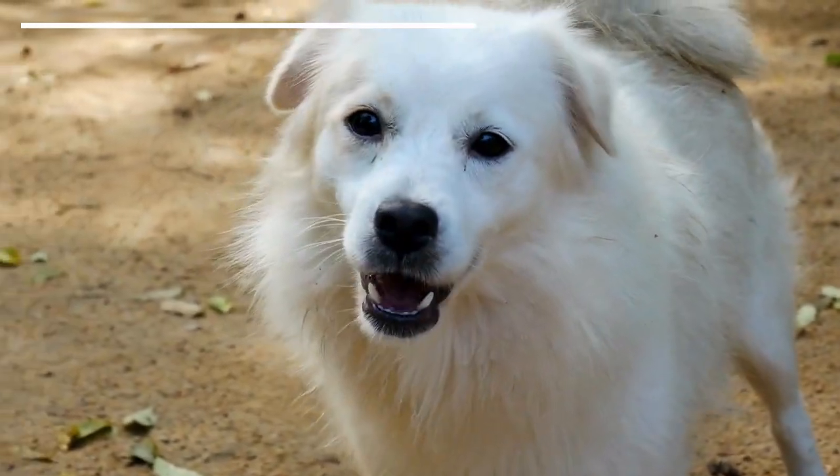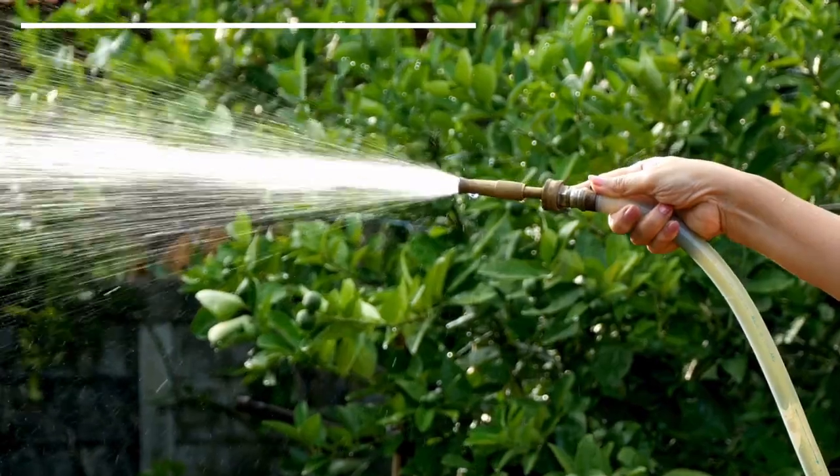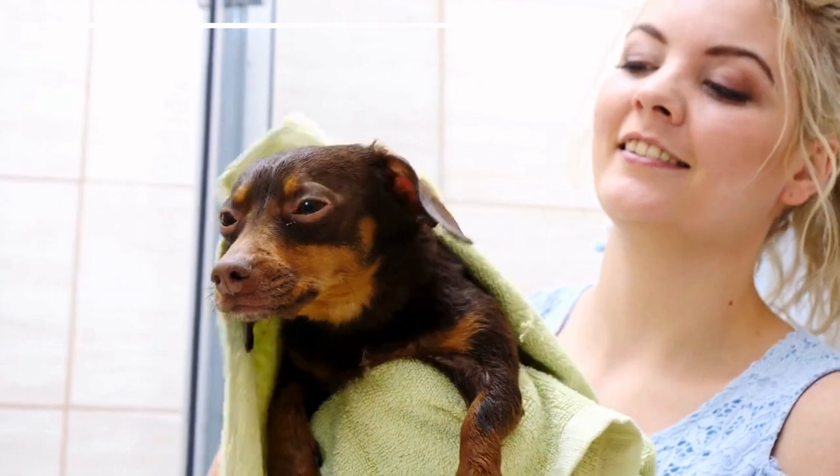Is your dog scared of water and you don't know how to bathe them? In this Animal Life video, we share the steps you should follow to give a bath to your dog who's scared of water.